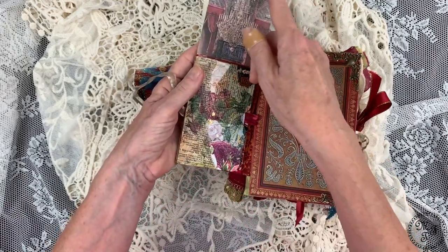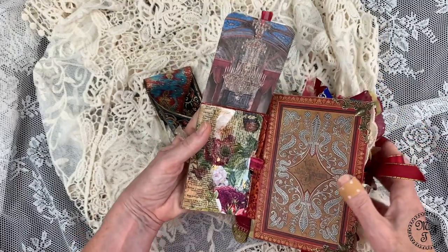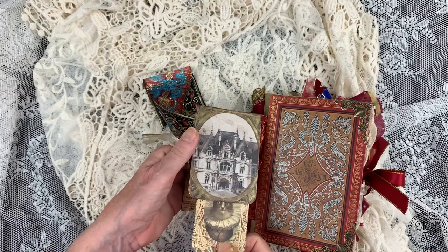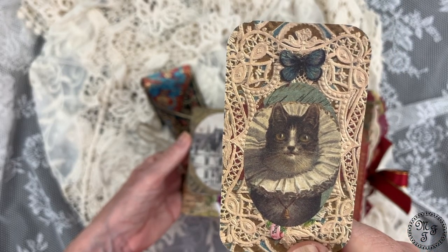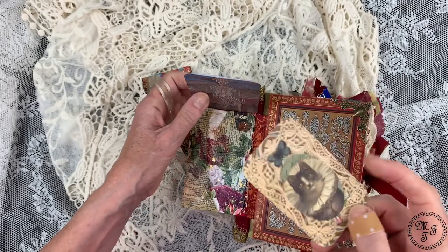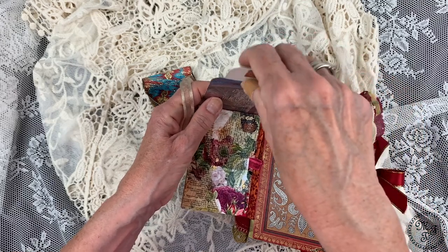Let's go into the smaller book first. I have used a flip-up here, and here you see a pretty chandelier. What you also see — there is a hidden pocket, and in this hidden pocket there is a journaling card which is a kind of old-fashioned picture of a cat. I thought it matches the overall theme very nicely.